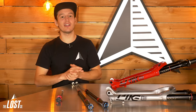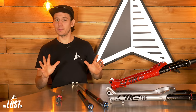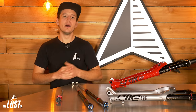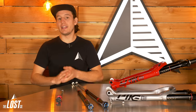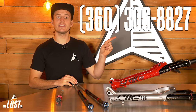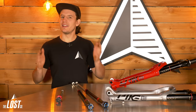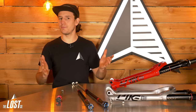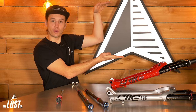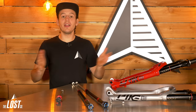Well, there you have it — the rundown on how you can upgrade the performance of your RockShox Lyric, Yari, Pike, or Revelation. If you've got any questions on compatibility or anything else, shoot us a call at 360-306-8827 or email us at info@thelossco.com. Let us know in the comments what you think about upgrading your current RockShox fork instead of buying a new one. If you're ready to upgrade, click the link to order upgrade parts with free USA shipping on orders over $49. Happy trails!